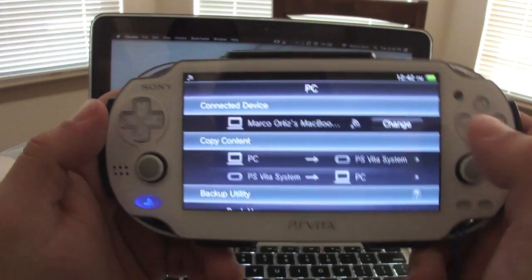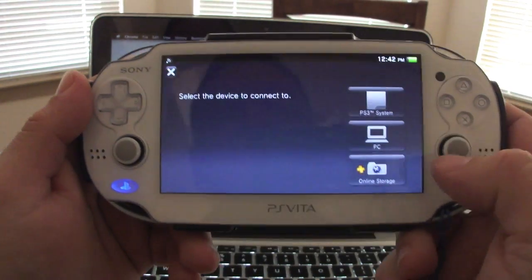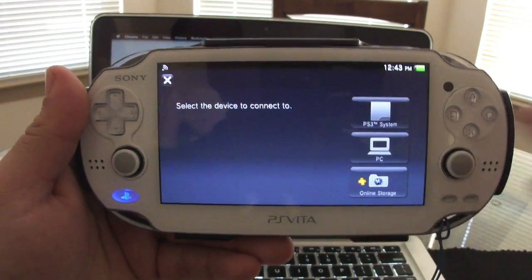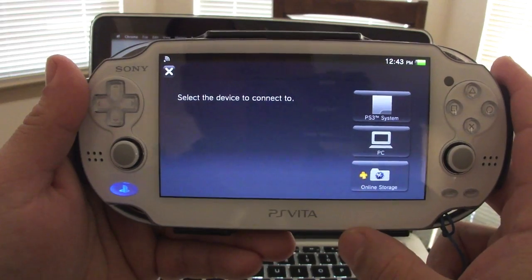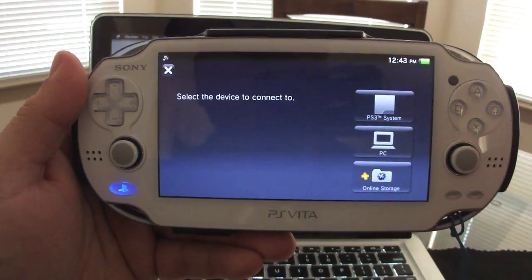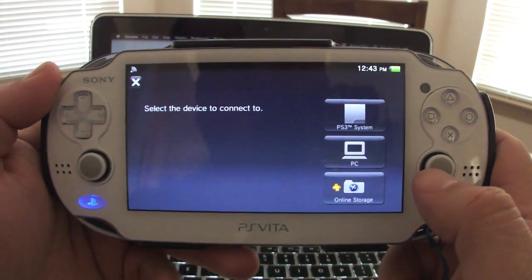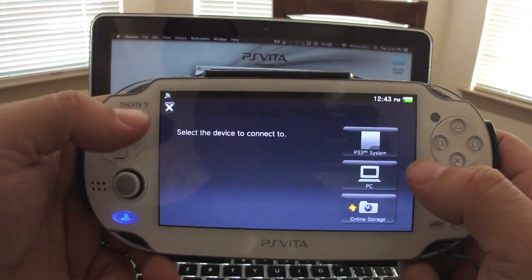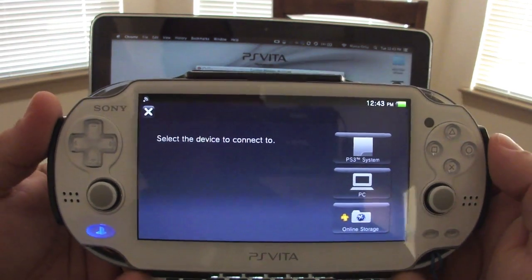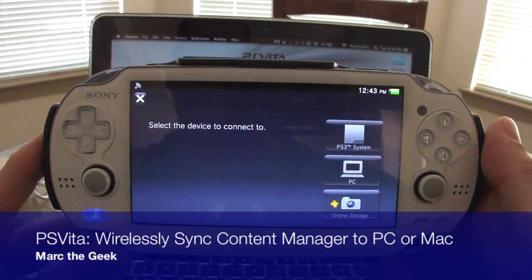You also have the option to upload to online storage, but I believe it's only for save files, which is good enough. You get up to one gigabyte of free storage when you sign up for PlayStation Plus, which is awesome. One gigabyte for save file storage is not bad at all. That was a look at Content Manager Wi-Fi syncing between PC and PS Vita.